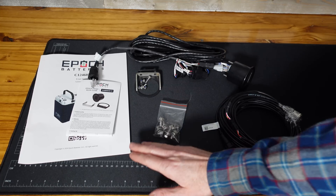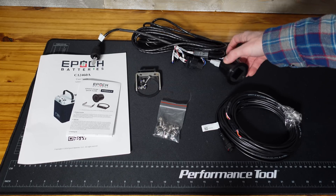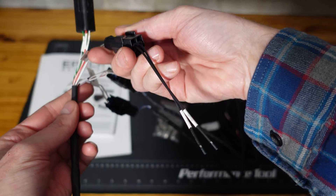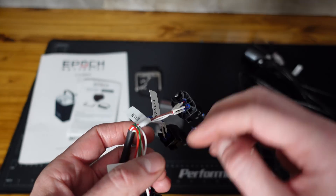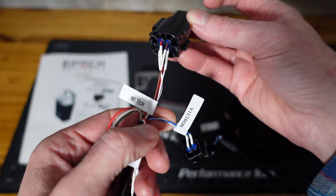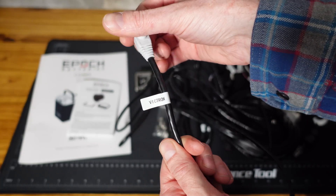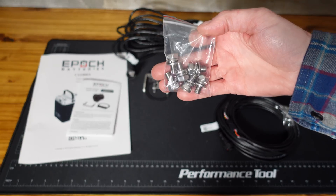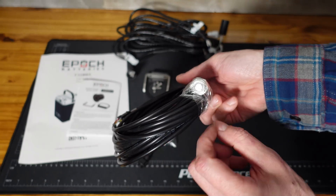Taking a look at the included items: we have the user's manual, the main communications cable with the remote display connected to it — which includes quite a series of connections. One is labeled debug with two terminals. This looks like a CAN-based connector of some kind. One is labeled Victron, which goes to Victron equipment. One is labeled meter for the remote display. We have an RJ45 connection for the Victron controller. There's a bracket and hardware for mounting the remote display, a series of different size bolts for the battery terminals, and a very long cable with a remote push-button switch.